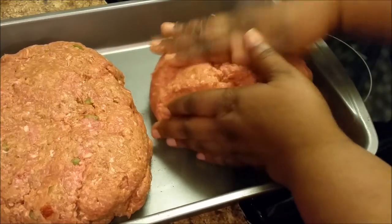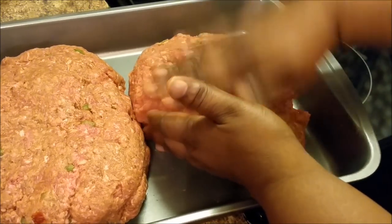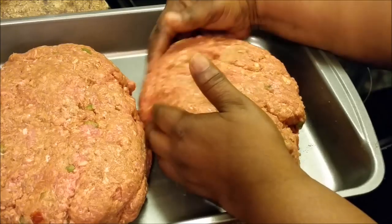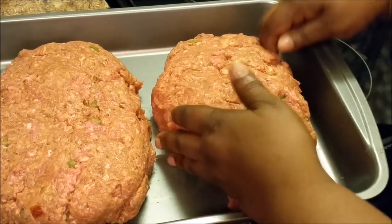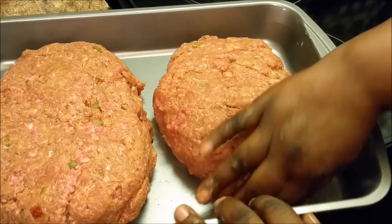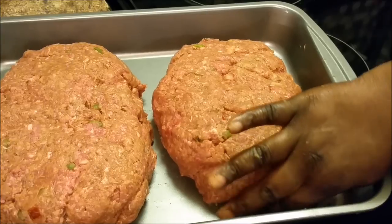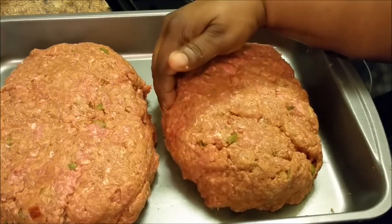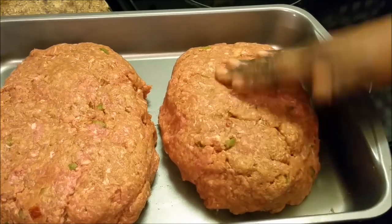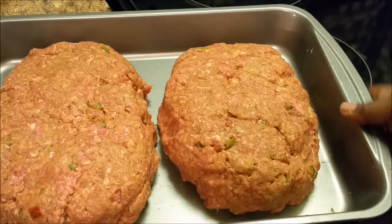Go ahead and shape this one. See how I do it? If you want it square, you can make it square. If you want it oval, you can make it whatever shape you want. I'm showing y'all this.